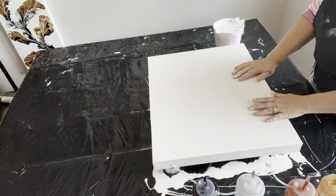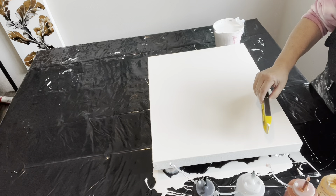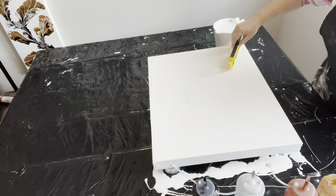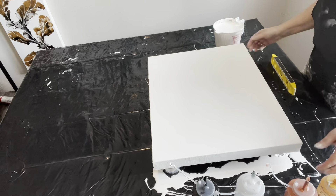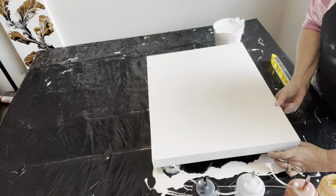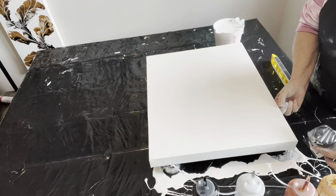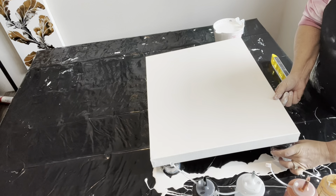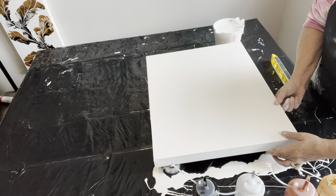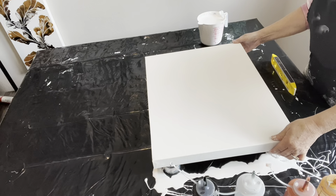One thing that you should always do when you are getting ready to do your pours is just make sure that your canvas is level in all four corners. I'm using these little floor furniture protectors and you can adjust the heights to ensure that your canvas is level.